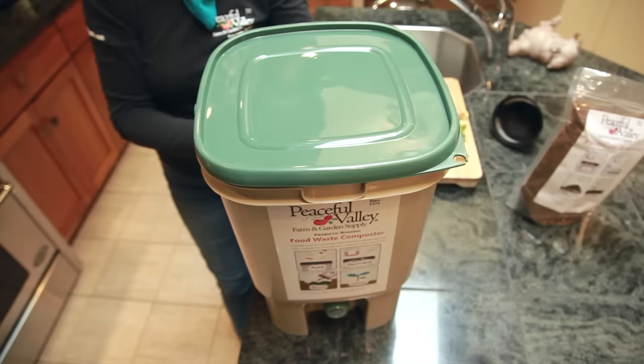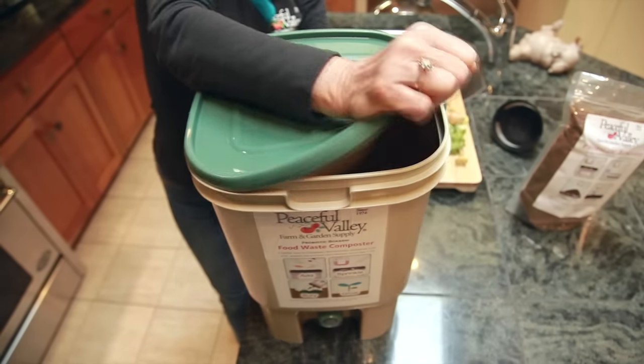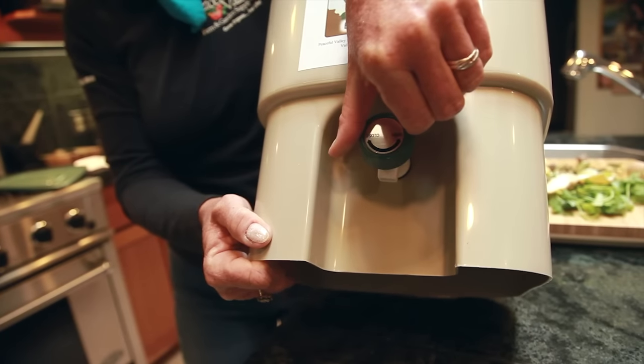This Bokashi composting kit has everything you need to start composting. It contains an airtight bucket with a spout for draining off the Bokashi tea, and a bag of the Bokashi starter. You can order single bags of the starter as well.